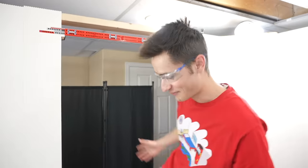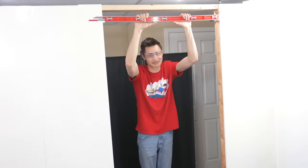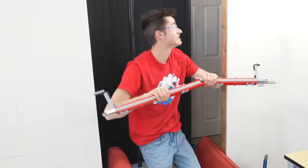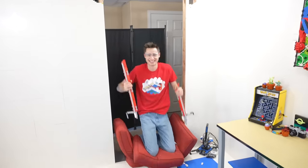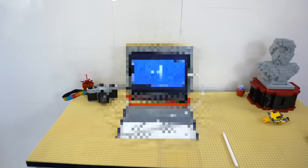I'll see if I can pull myself up. Don't do this at home. Yeah, that was stupid, guys. Why did we think that was going to work? Literally all of these Technic bricks broke. Well, that one didn't work, but we've got a bunch more Lego ideas to build into the Lego room.